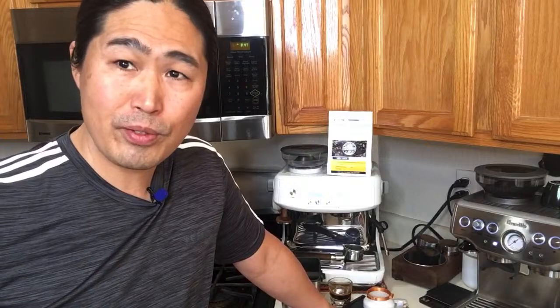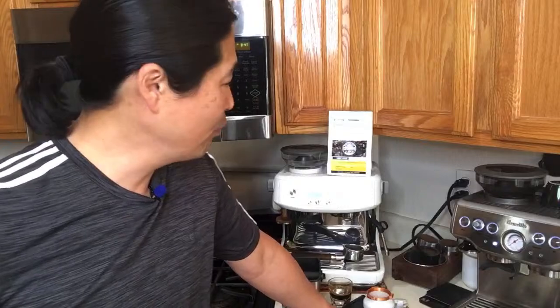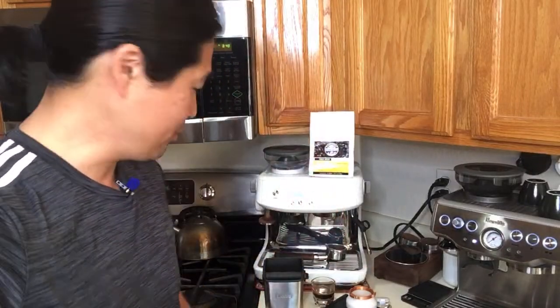Someone asks about LDT — that's the Londineum espresso distribution tool. There are so many different distribution tools out there, and that's one of them. By the way, I try new coffee beans every week. This week we tried the New Berry coffee. Tomorrow I'll bring out new coffee for you guys — I want to try beans from different parts of the country and different roasters. If any roasters are watching, please contact me and send samples.